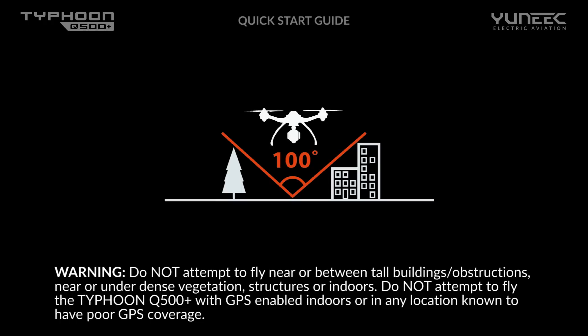Never fly near or above crowds, airports, or buildings. Never attempt to operate the Q500 near tall buildings or obstructions that do not offer a clear view of the sky — a minimum clearance of 100 degrees is required.